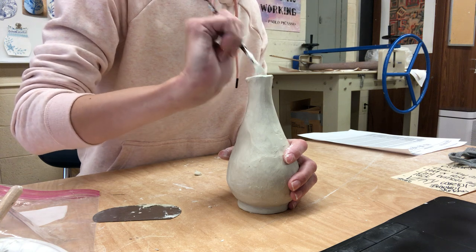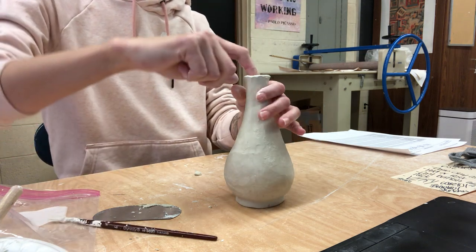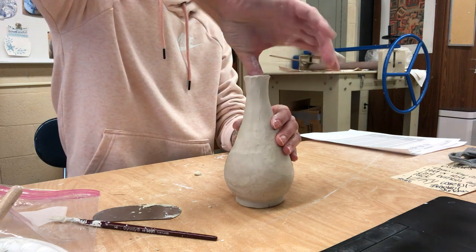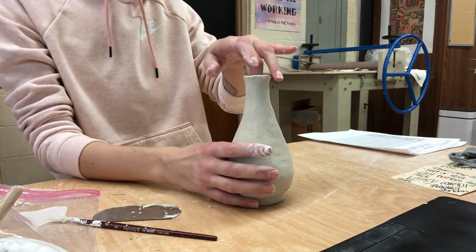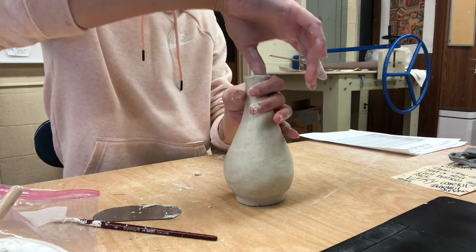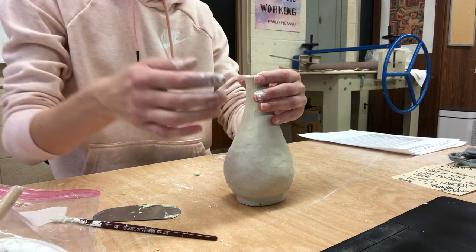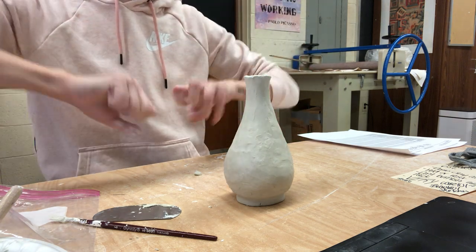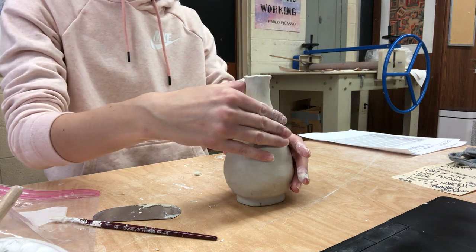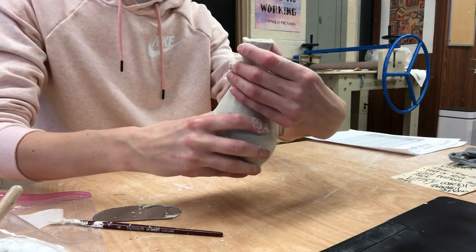Some of you said a damp sponge, which is good — but only slightly damp. If you added a whole bunch of water to this it would get really slimy and you wouldn't be able to work with it, so you want to use more of a thicker slip rather than straight up water. If you're going to use a sponge, squeeze almost all the water out of it and then smooth it that way.